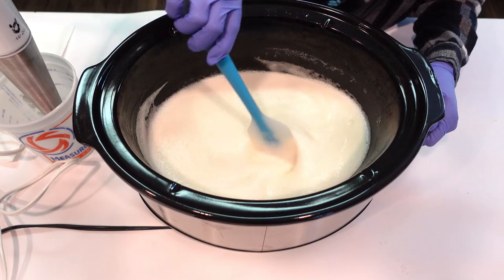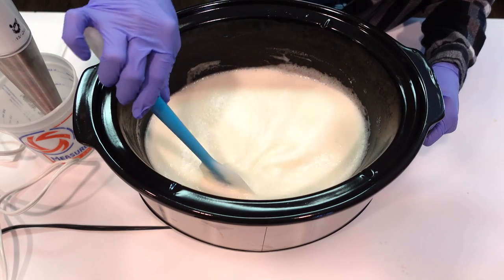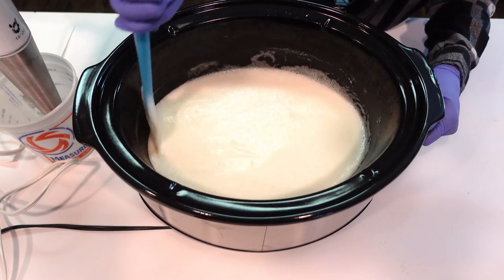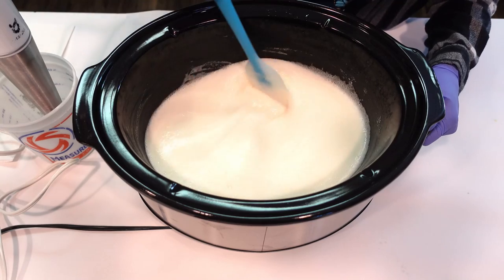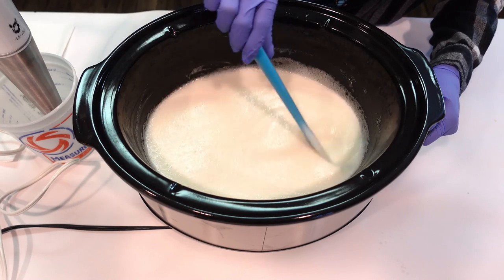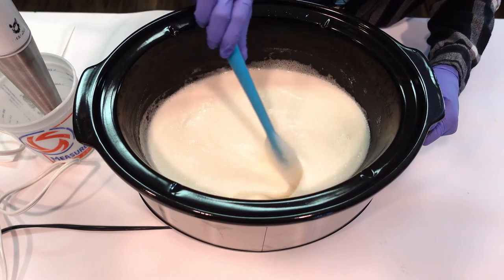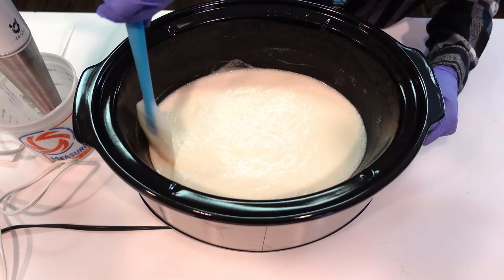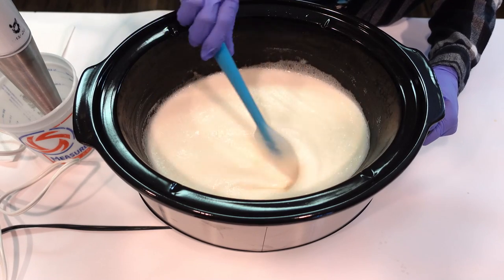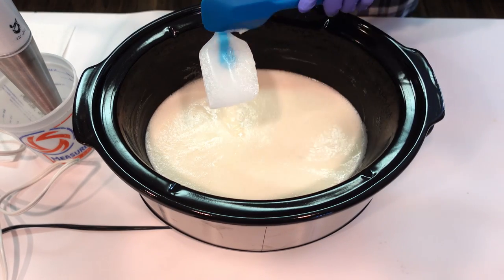We've thickened up a little bit but we're still rather liquidy. One of the benefits of this type of soap making is that you can make an all-natural product using essential oils or no fragrance at all. A con is that it does take a long time and requires patience. However, you can make a big batch of paste ahead of time, store it indefinitely, and dilute whenever you need it.